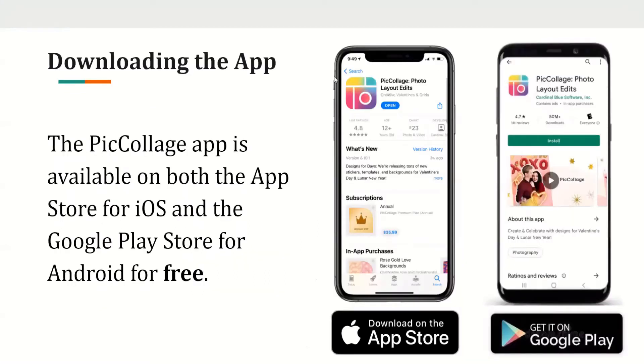Downloading the app. The app is available on both the App Store for iOS and the Google Play Store for Android, and it is a free application, so you don't have to pay to download it.